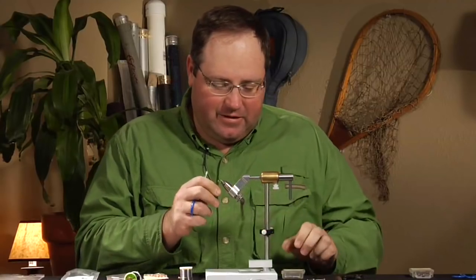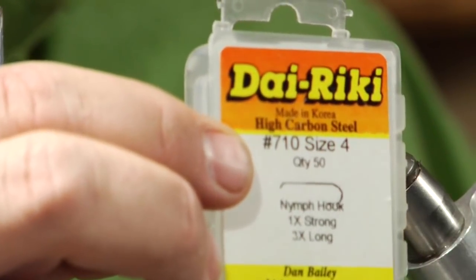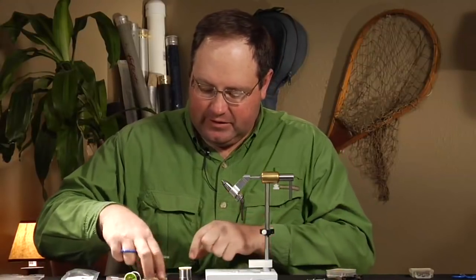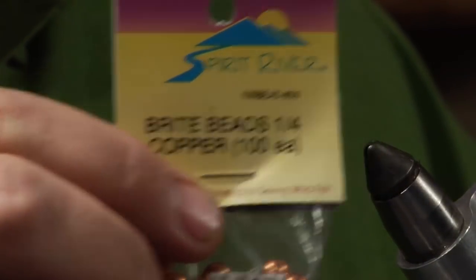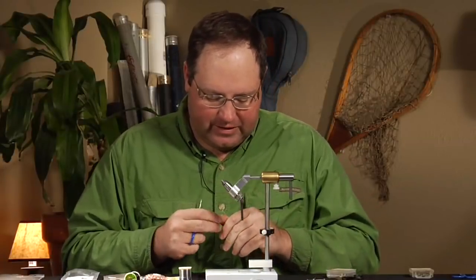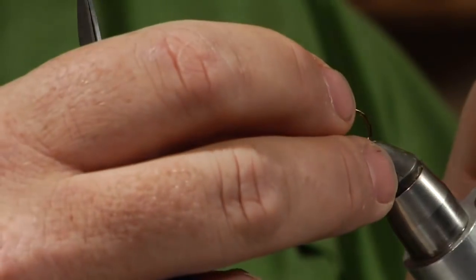First off, I'm using a 3x long shanked hook. This happens to be Dairiki, and this is a number 4. I'm using just a copper bead — you can use whatever color bead you want. These happen to be quarter-inch bright beads in copper color, and this is going to add weight. Some people think it adds a little flash, but I think the weight is more important than anything. So we'll go ahead and put the bead on.